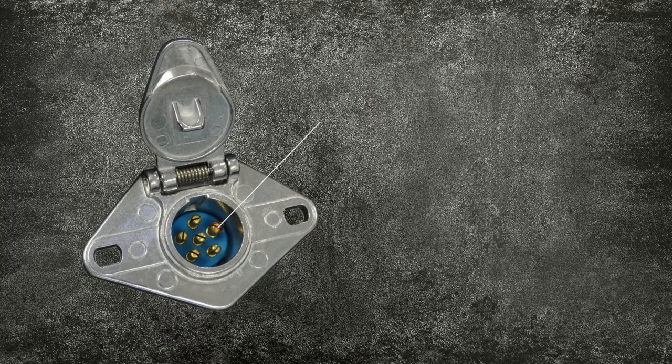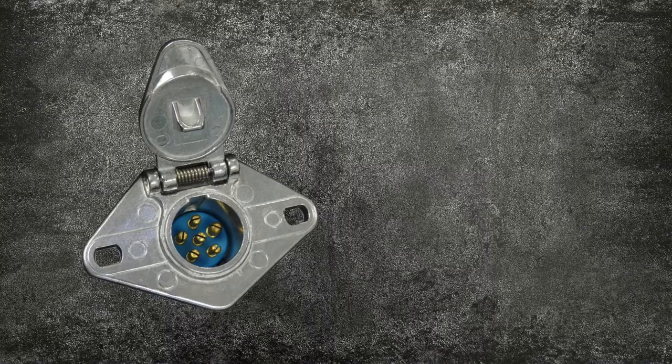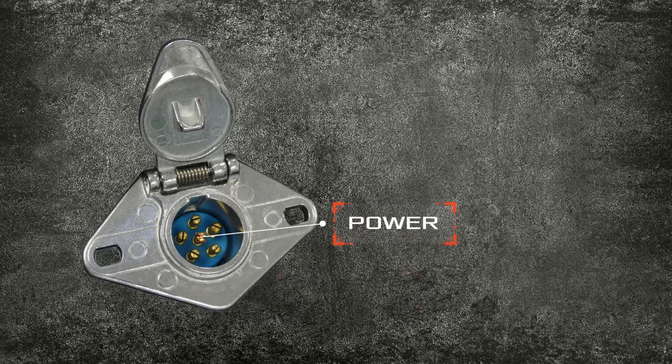Next, to the right of that — looking into the connector — we have our ground post. Right underneath there we have our left turn signal, which can be kind of confusing because when you're looking into it, it's on the right. And then directly across from there we have our right turn signal. The next one over is for our trailer brakes, and the one in the middle is for our power.